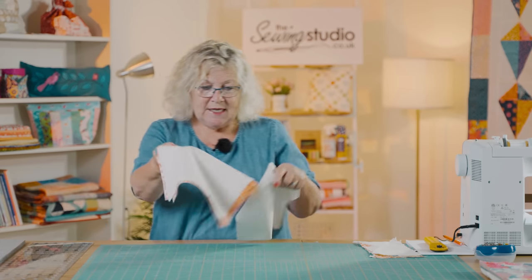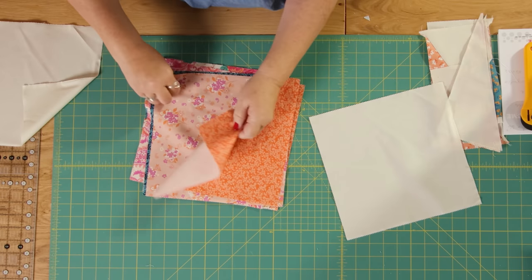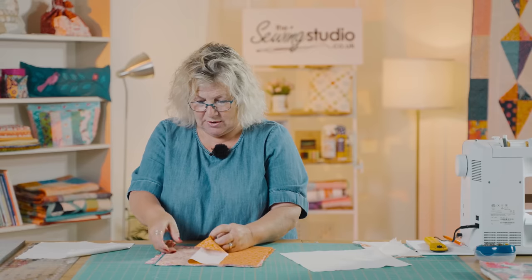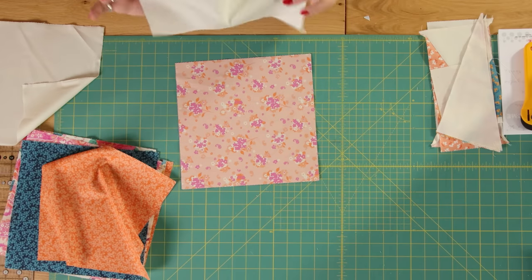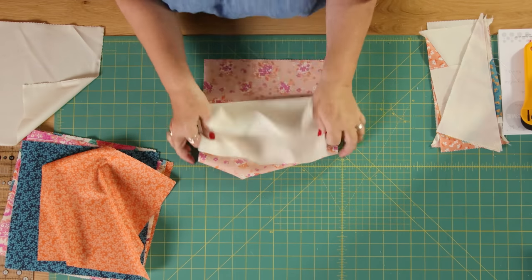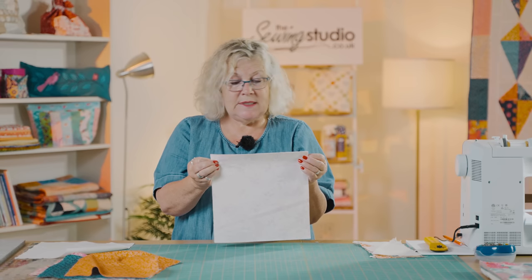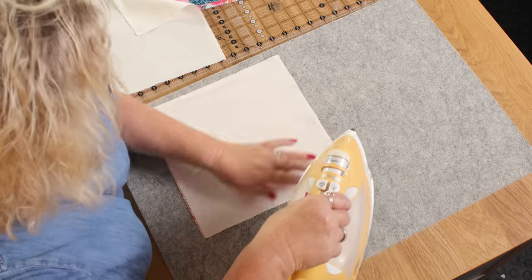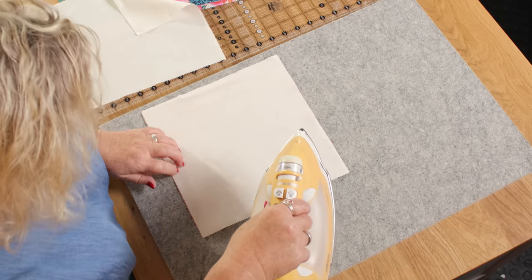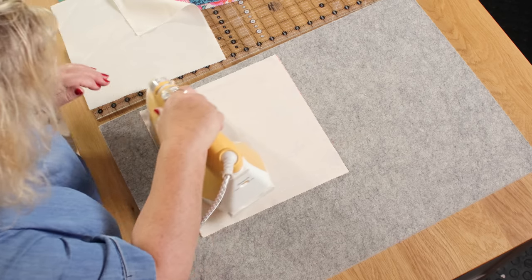So you take a layer cake square — let me use this nice pale pink one — and you take a solid square and you place one on top of the other. I'm just going to give them a little press because I find that if you press them together it does tend to hold them in place when you're drawing your lines and cutting.